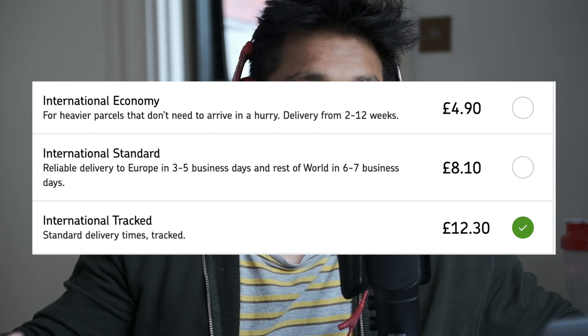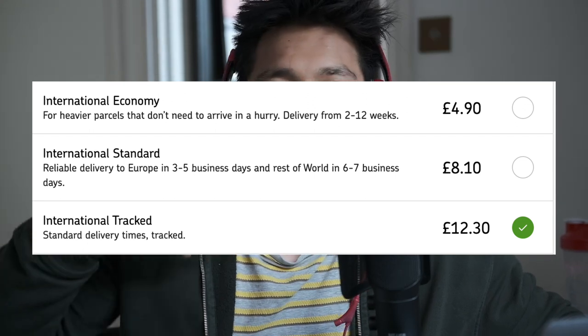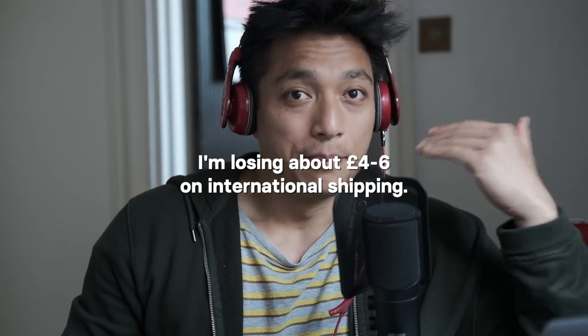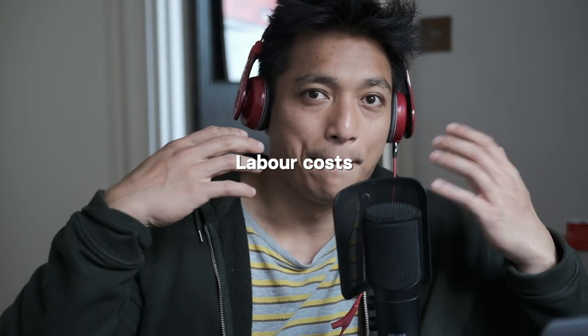For international orders: Australia costs about £14, the USA about £12, and Germany/Europe/France is about £8–10. I thought that was way too much to charge customers, so I've set a flat rate of £8 for international and £5 for UK orders. I'm taking a bit of a loss on shipping, but I decided to absorb most of that cost myself.